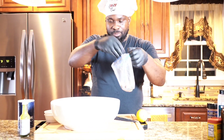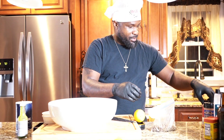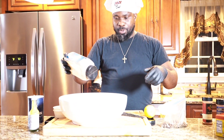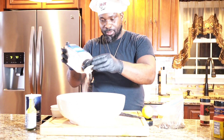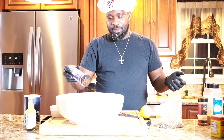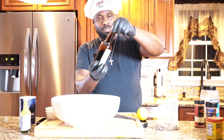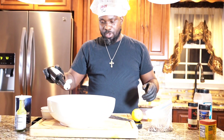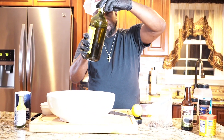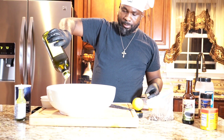Some pimento — throw that in there. I'm not measuring, so whatever. Some paprika for color. Garlic powder — I like to put a little powder seasoning. We're cooking fish but we're adding some chicken spice — don't judge me, it's going to be good. Some soy sauce — don't put too much because you just put salt. Put that in there. Some extra virgin olive oil for a vibe — put a bunch in there.